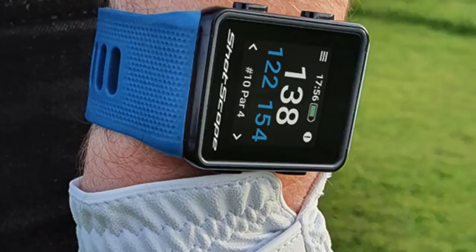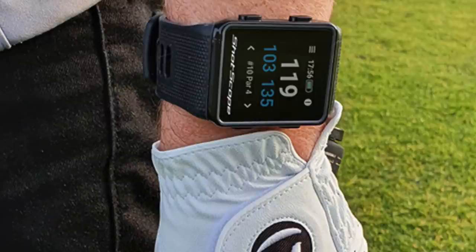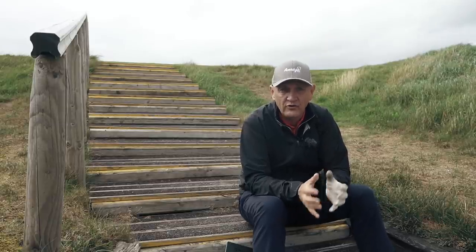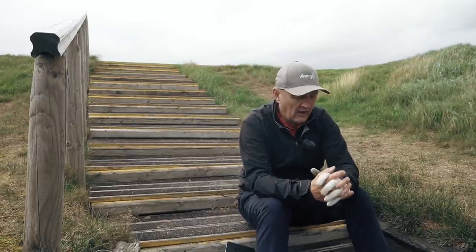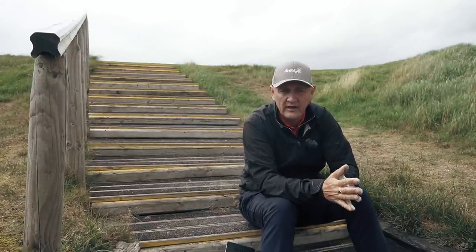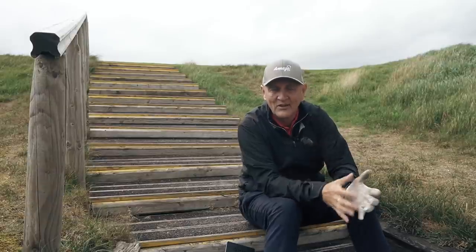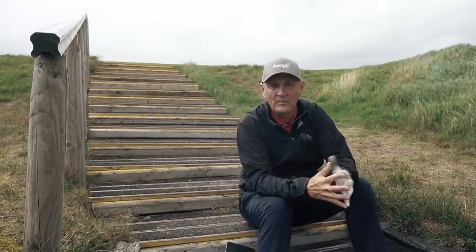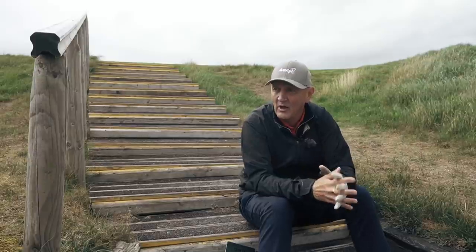Flicking through, you've got your basic yardages — front, middle and back — and it also identifies hazards, yardages to hazards, just by flicking to another screen. Full colour display, really bright, really bold. I've played in bright sunlight and it's a really visible display, which I really like. In terms of wearing it, I forgot I had it on — I was three holes in playing golf with my dad and realised I hadn't switched it on. That's actually a real positive because it doesn't impede on your swing, doesn't intrude on anything, and it's very lightweight.